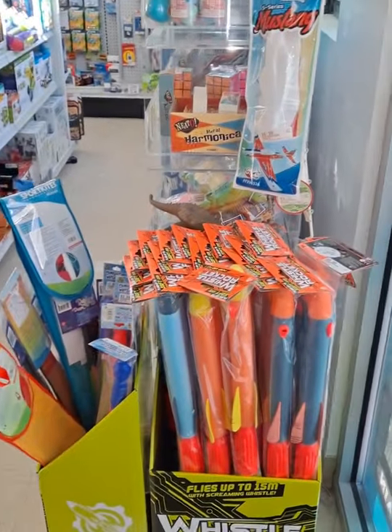Hey folks, thanks for hitting that play button and joining me here at Turn Four Hobby Town in West Boylston. We're just going to do a quick introductory video to show you guys a little bit about what we have to offer here in the store. This is the entryway point as we walk into the front of the store.